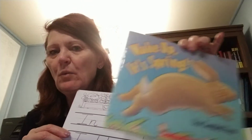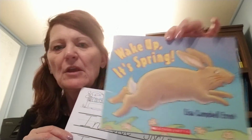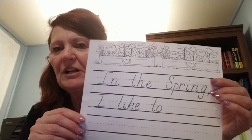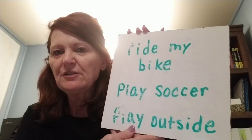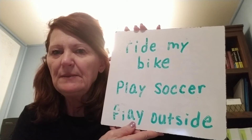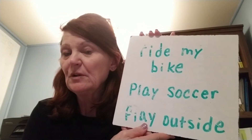When we read our story Wake Up, It's Spring, we learned about springtime, and now we're going to talk about our favorite thing to do in the spring. I know you guys like to do a lot of fun things. I thought of three things that you might like to do in the spring — maybe you like to ride your bike, maybe you like to play soccer or play outside. Those are a few things we like to do once the weather warms up.